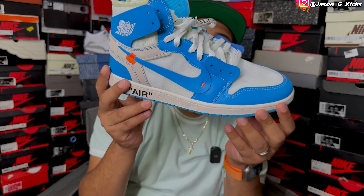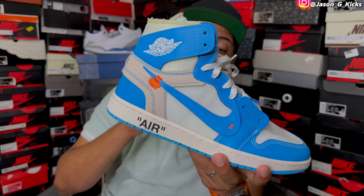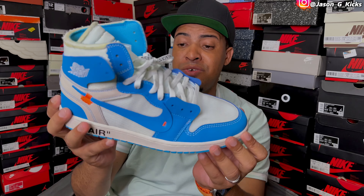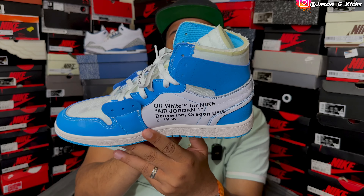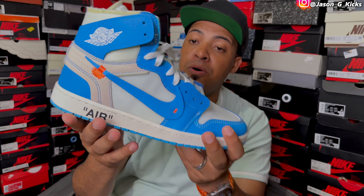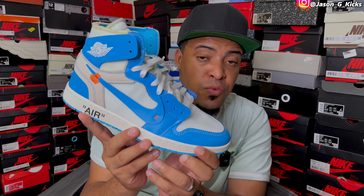Last but not least, it's another hype collaboration — the Off-White Jordan 1 in the UMC color. This one was inspired by the OG Jordan 1 — pretty amazing looking shoe, really special. Rest in peace Virgil. He did an amazing job on this one. Pretty cool shoe, UNC hits on this one — just beautiful. This is a special one that I'm extremely blessed to have in the collection.